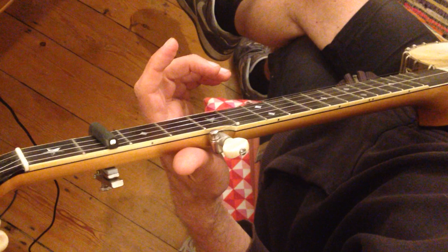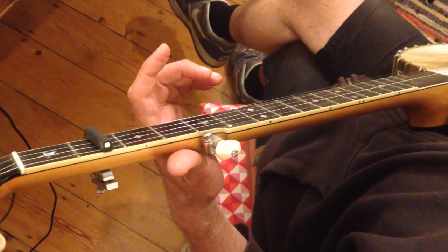So you really need to work all the way through this tune, the A part as well. You need to be constantly working that A string.